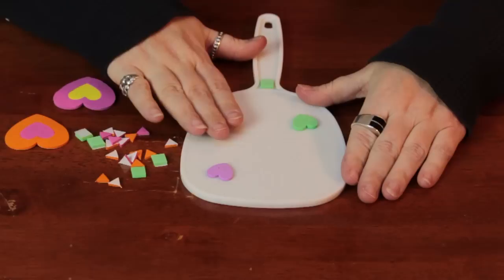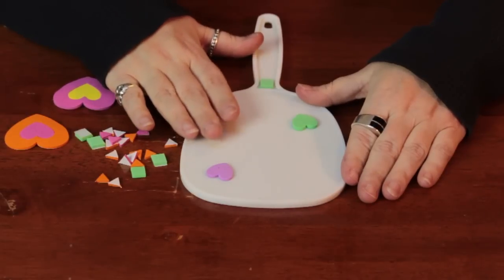Hi, I'm Linda Hutchinson. Today I'm going to show you how to take a simple mirror frame and decorate it. This one I'm decorating for a girl's room, but you can do all kinds of options.